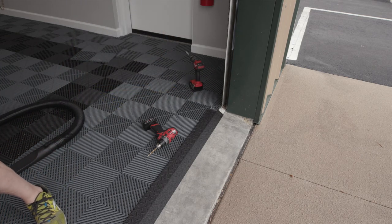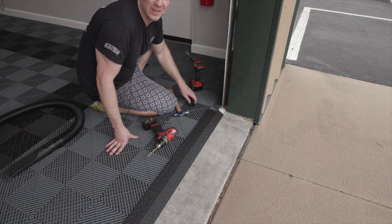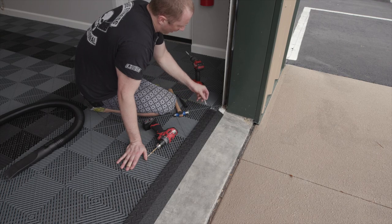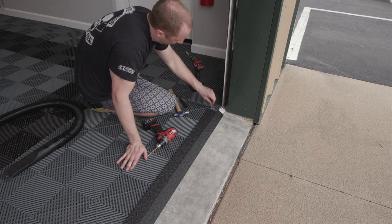By the way, that's how you clean Swiss tracks. I've really got to figure out how to explain this properly about how this flooring works, because no matter who I talk to, every single person's first comment is about the dirt.